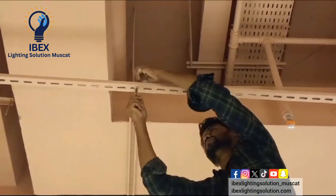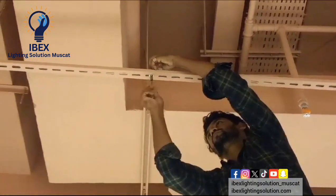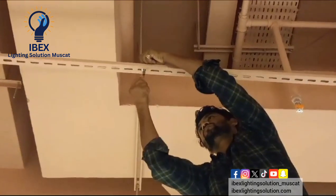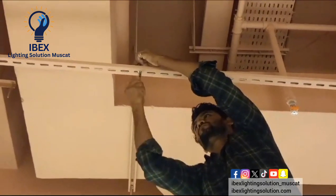We will make this like an industrial type design. But you know, there is a ladies spa, so they will paint it pink color as well.